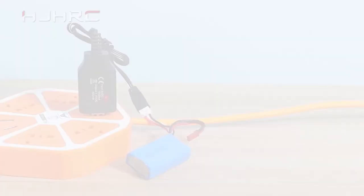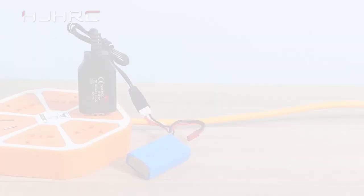Battery charge. The red indicator light flashes when the battery is charging. The green indicator light stays on when the battery is fully charged.